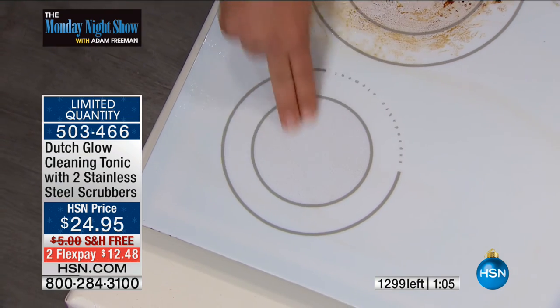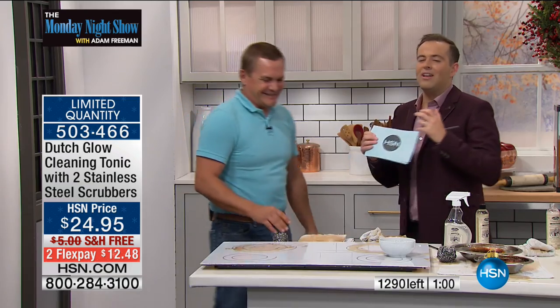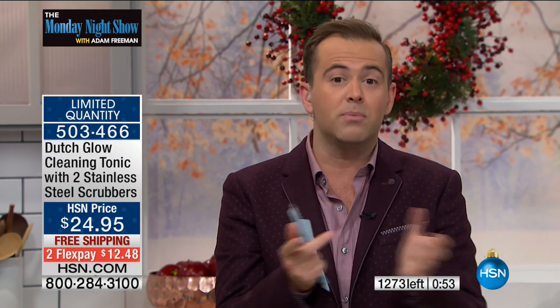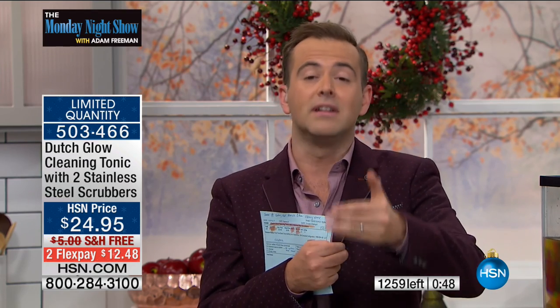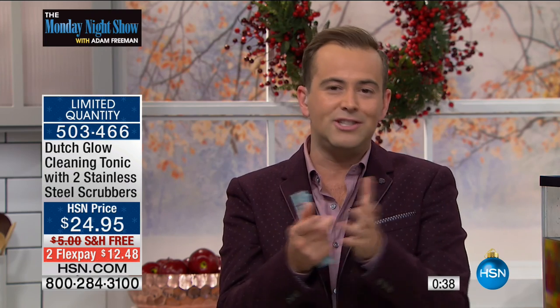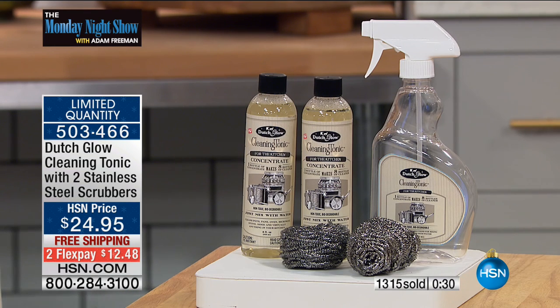Now with Dutch Glow, it does the job quickly, easily, efficiently, and it's working with water. It's not some new product with heavily toxic, lots-of-chemicals formula. A lot of the most successful cleaning products on HSN are ones that have a little bit of heritage, history, and legacy — like Regency Gold Wood Polish. Dutch Glow is an Amish formula, a century old that's been used for a long time, and it is that original formula. It is tried, true, and proven.